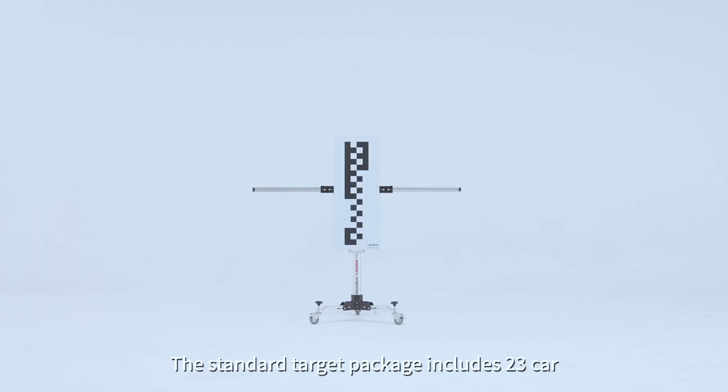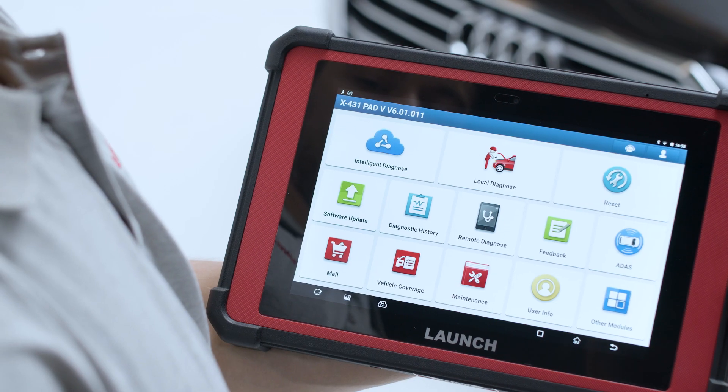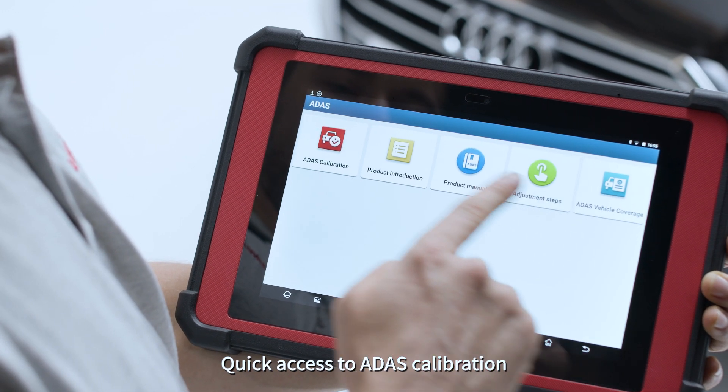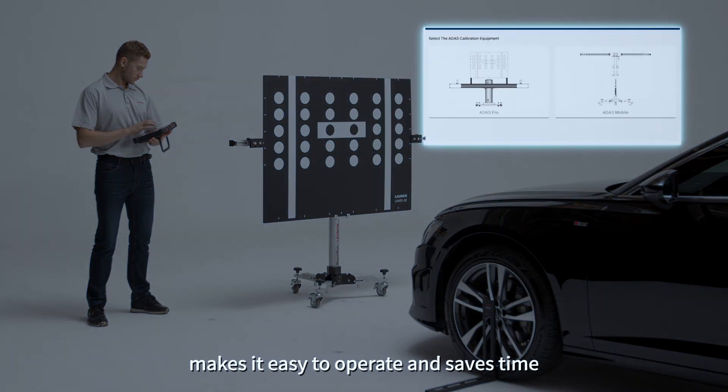The standard target package includes 23 car makes, which covers the most daily calibration needs. Quick access to ADAS calibration by step-by-step tutorial graphics makes it easy to operate and saves time.